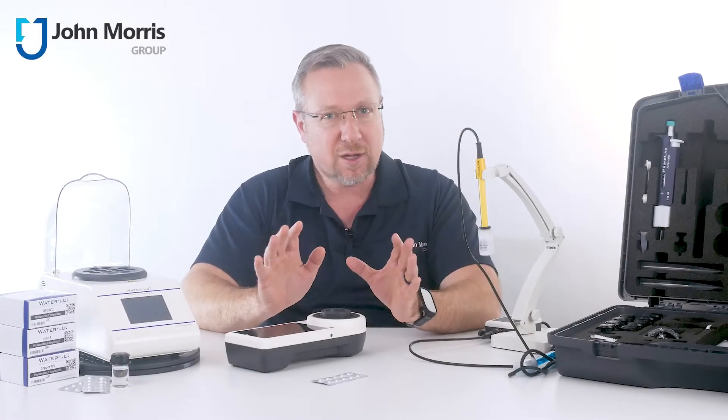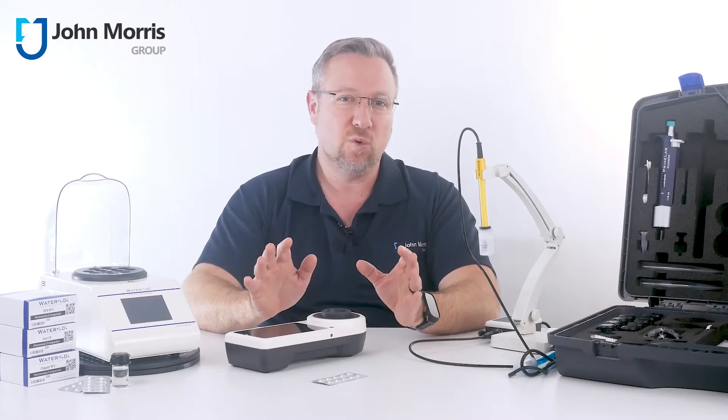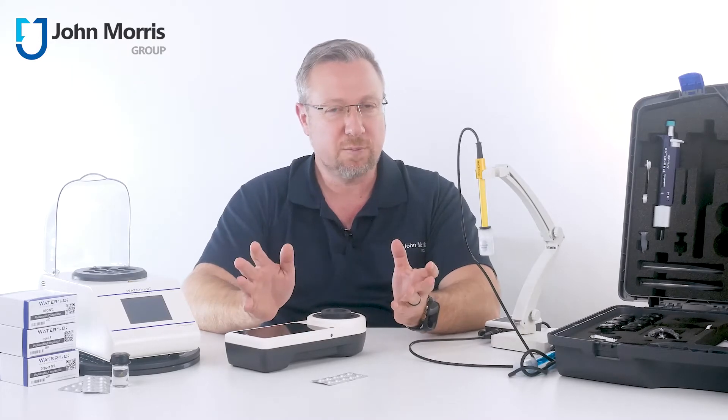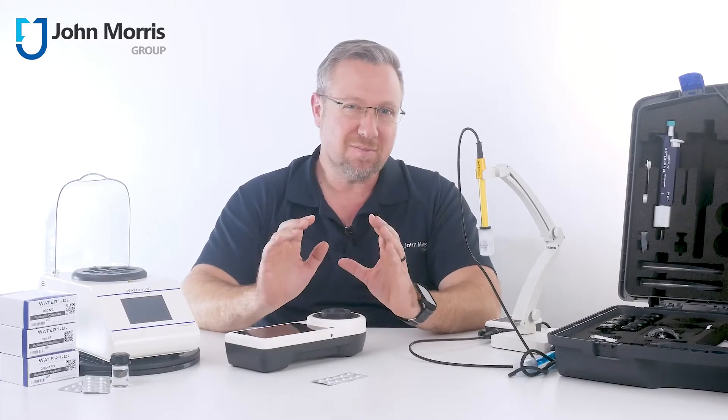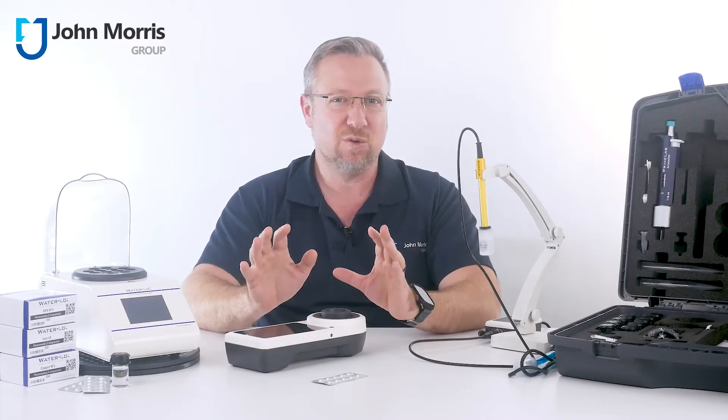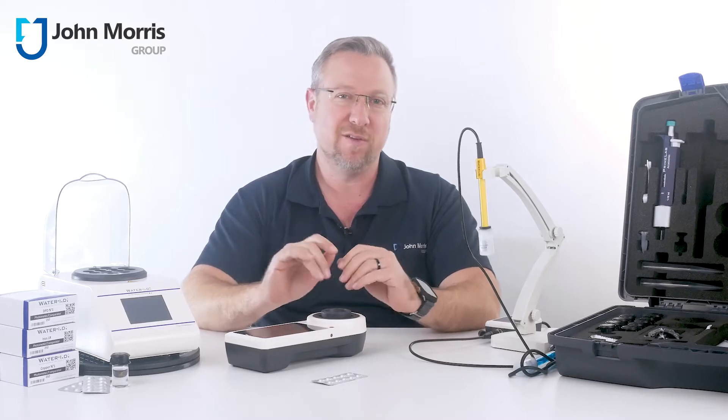There are a lot of products on the market for fast testing of water quality. You could go for a trusted brand, you could buy a cheap and cheerful, and then there's this crafted little beast, and it might just be the neatest field or small lab spectro I've ever used.